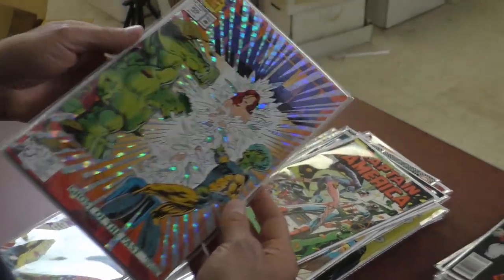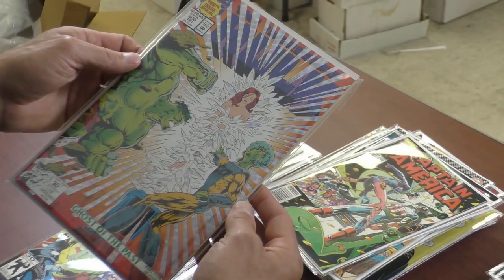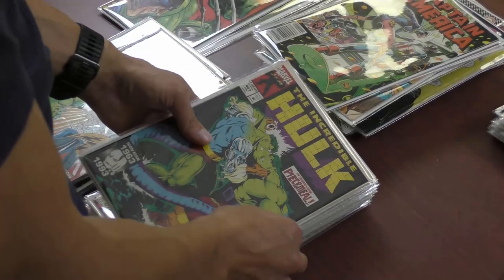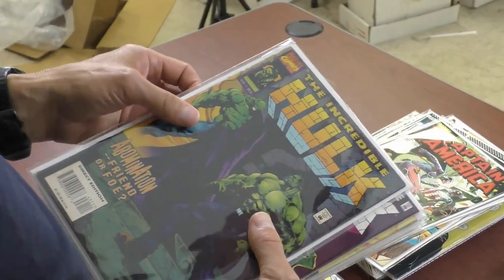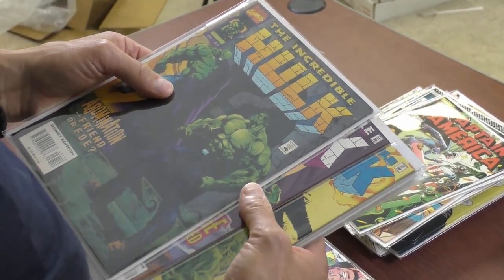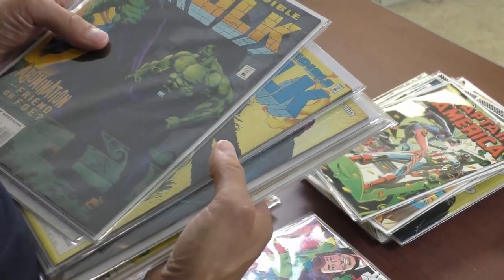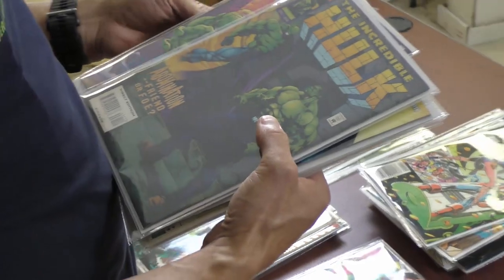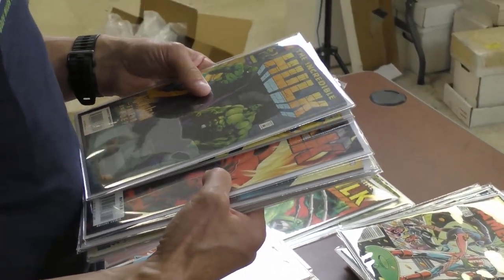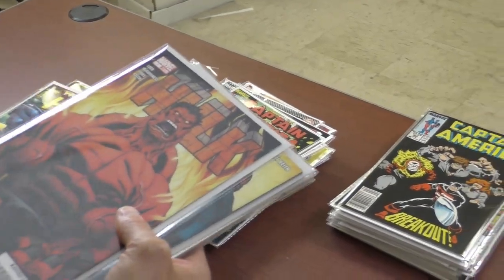Talk about glossy — it's a shiny cover from the 90s, very sparkly. Issue 400. Issue 407. When did McFarlane do Hulk? He was in the 80s. I don't know the exact issues, I'll be honest. I know comics by sight, not by number, except for the obvious big keys. Now is this the first Red Hulk? I think this is the first Red Hulk.